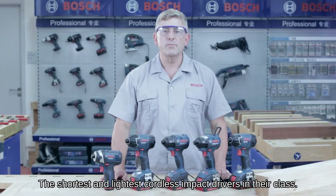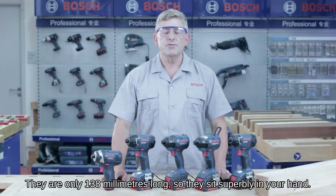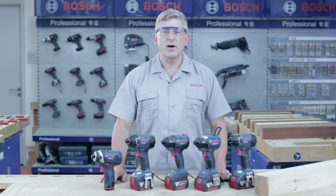Hello everybody and welcome to the Bosch Power Tools job site. Today I'm going to introduce you to another champion family of Bosch tools, the cordless impact drivers.